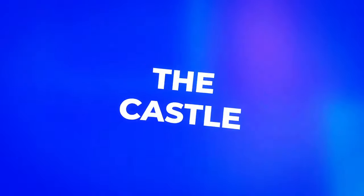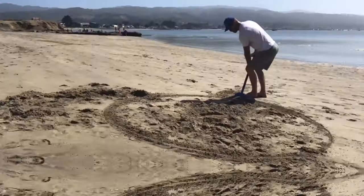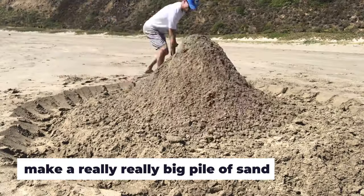Do the castle three steps. Step one: shovel. Make a big pile of sand — I mean really, really big.